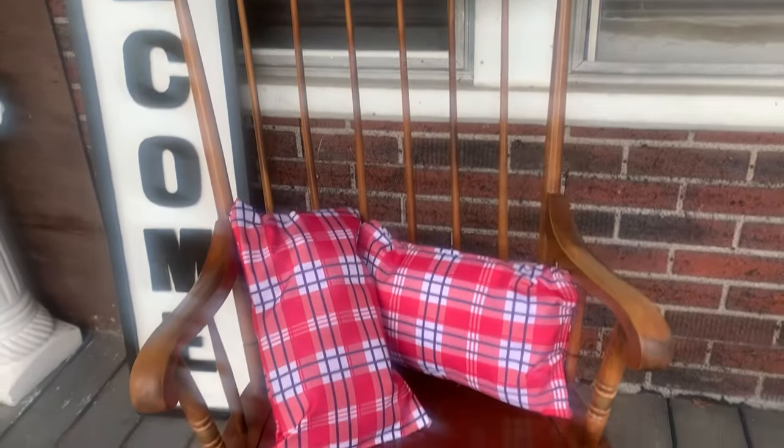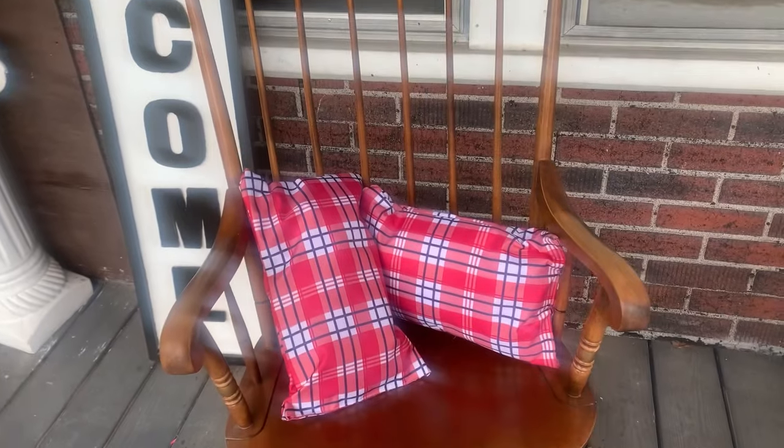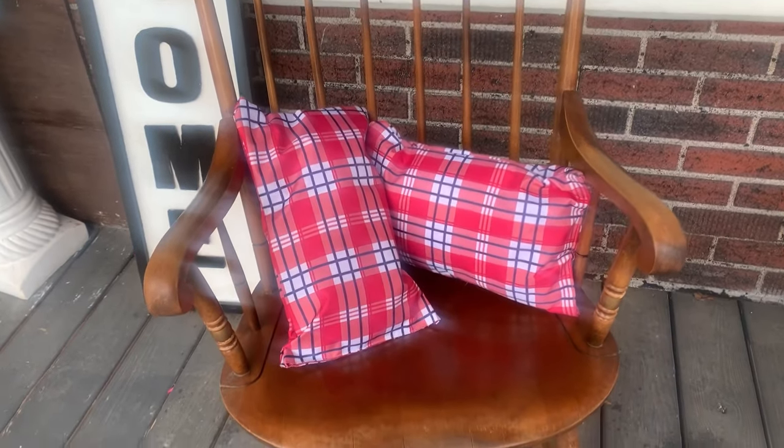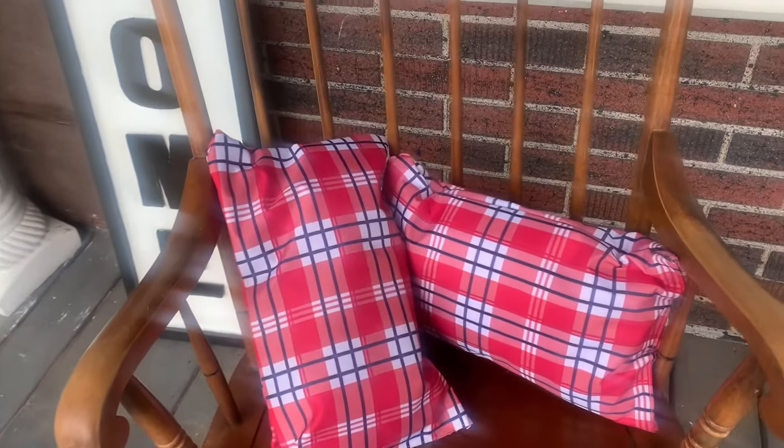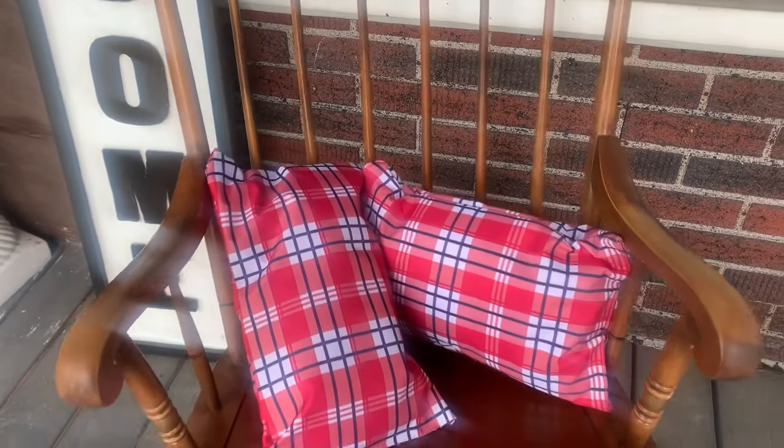These are the two pillows that I made out of the placemats I got from Dollar Tree. I just put some pillow stuffing inside of them and hot glued the edges all the way around, and I think they turned out nicely.